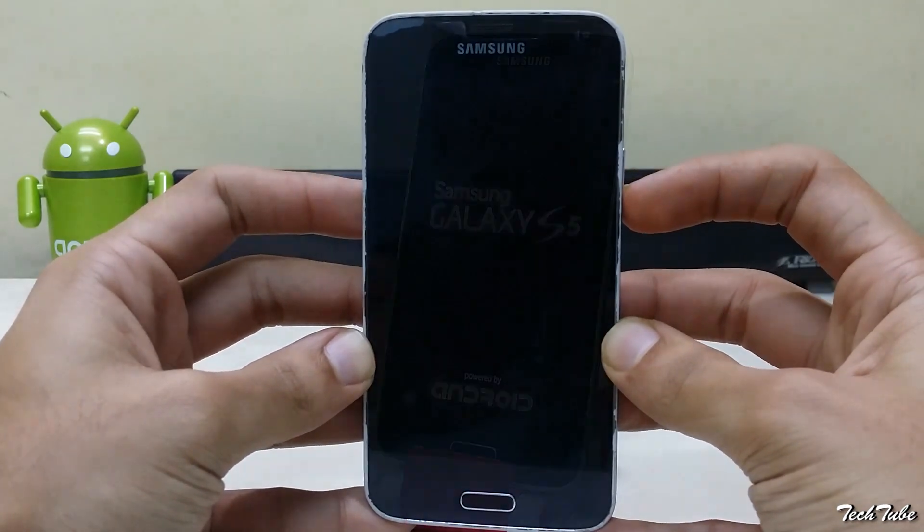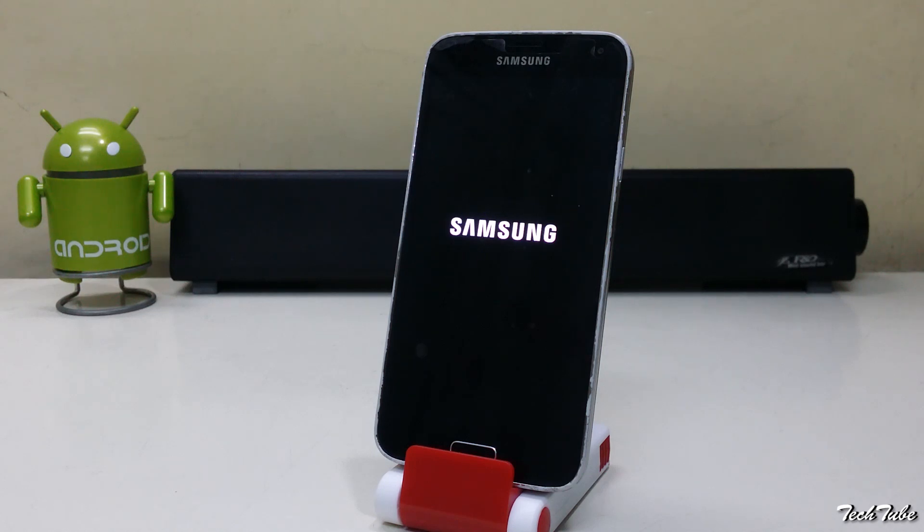Now reboot. Wait for the phone to boot up — it may take some time, so be a little patient.